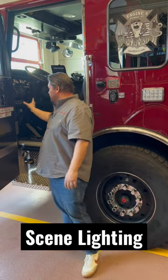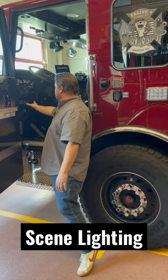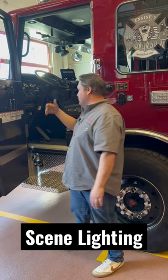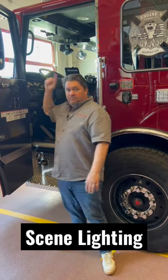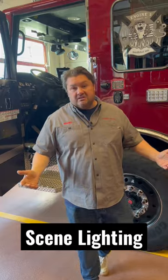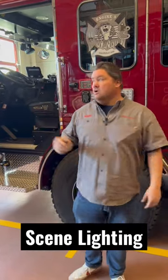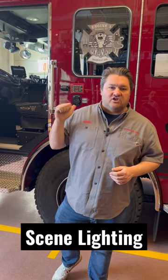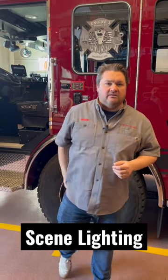You have the build-out here — this is a 2022 Pierce Enforcer, so they allow that lower zone for whatever you want to do with it. Putting your scene lighting buttons there, turn them on and off, it's a nice place. It's an option of putting it at the panel or up in the headliner. Anyway, just how they do it in Syosset, New York, Engine Company 5. I'm Jeremy, National Fire Radio.